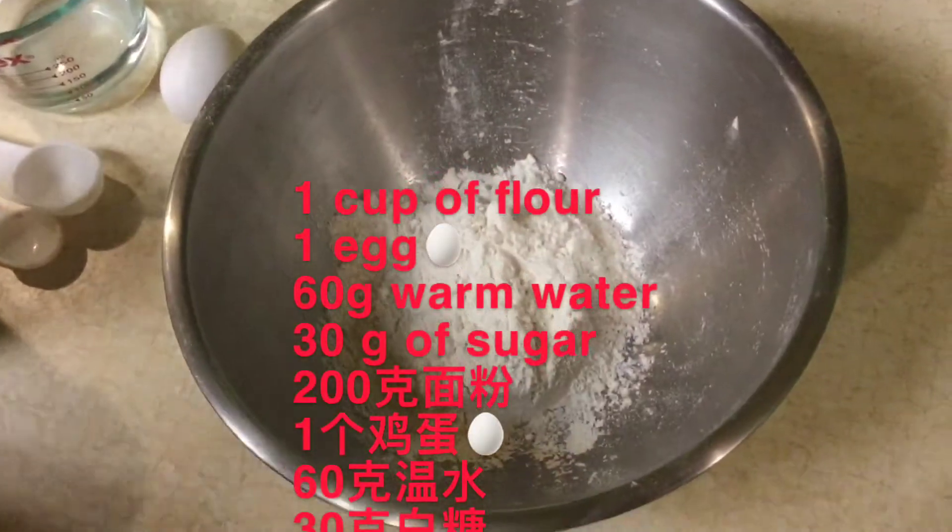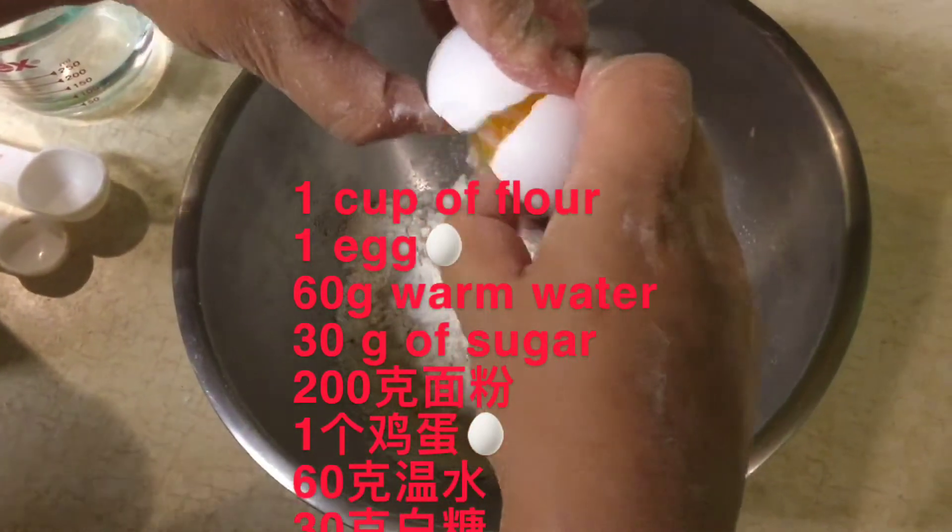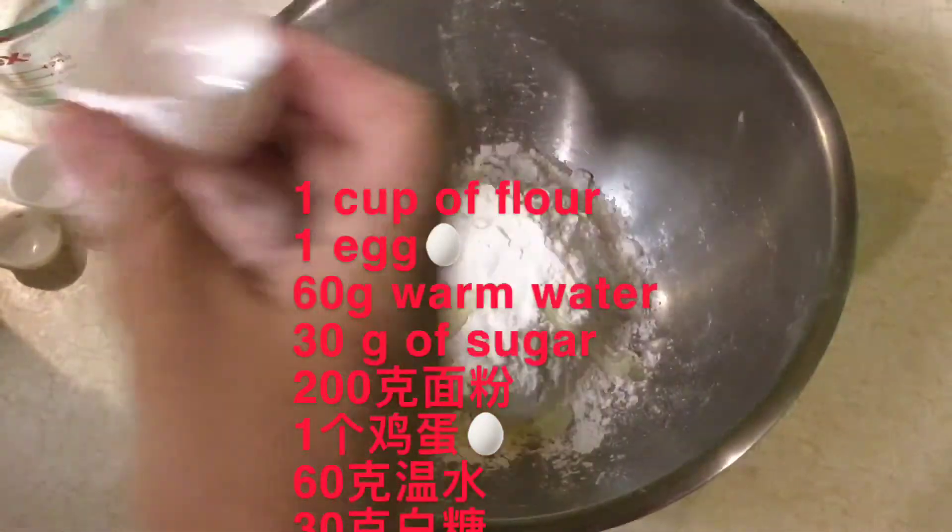We need 1 cup of flour, 1 egg, 60g warm water, and 30g of sugar.